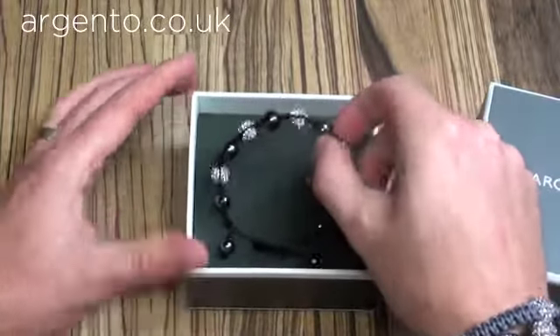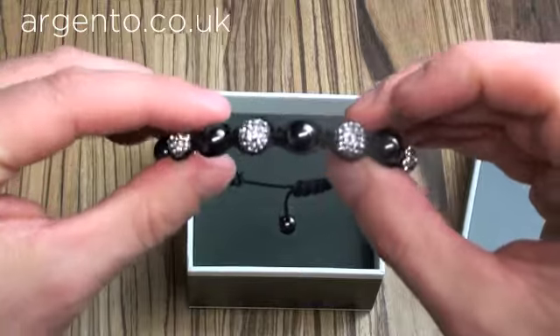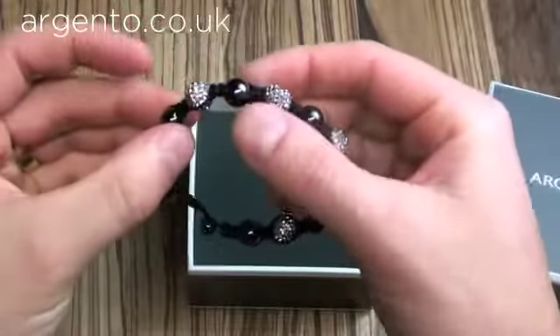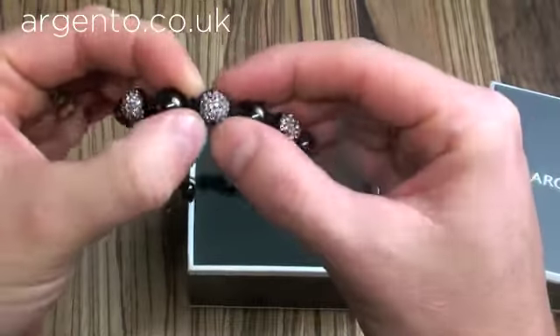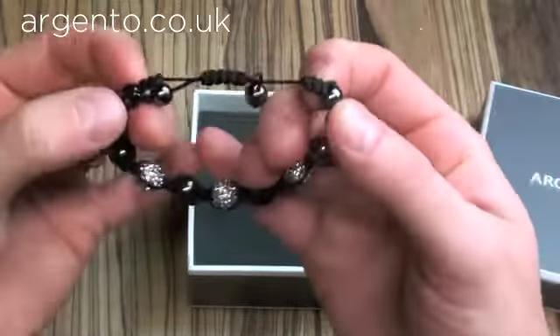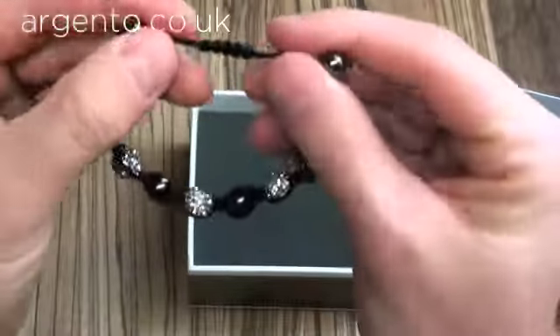We're here to introduce the Shambhala bracelets. We've just got them new in to Argento.co.uk and in our stores. This one is a 10mm. It's a mix between hematite and disco balls. The disco balls are 10mm with 50 crystals which are all hand applied. It's also got two magnetite balls at the end and two hematite stoppers with the macramé slider.